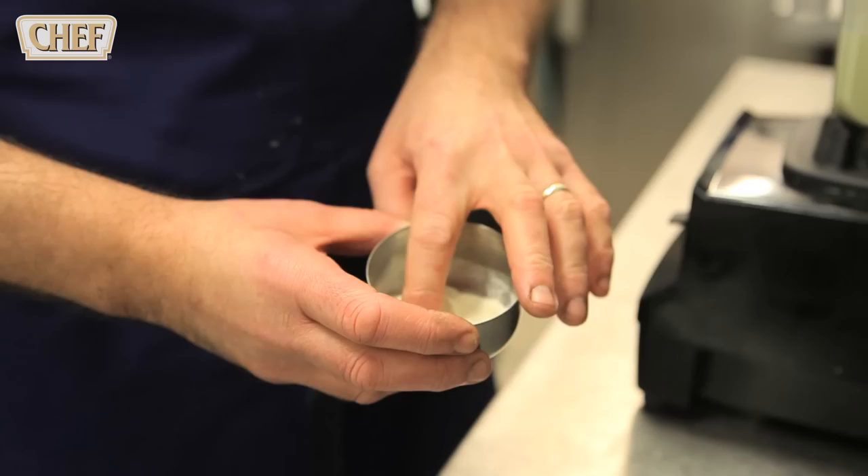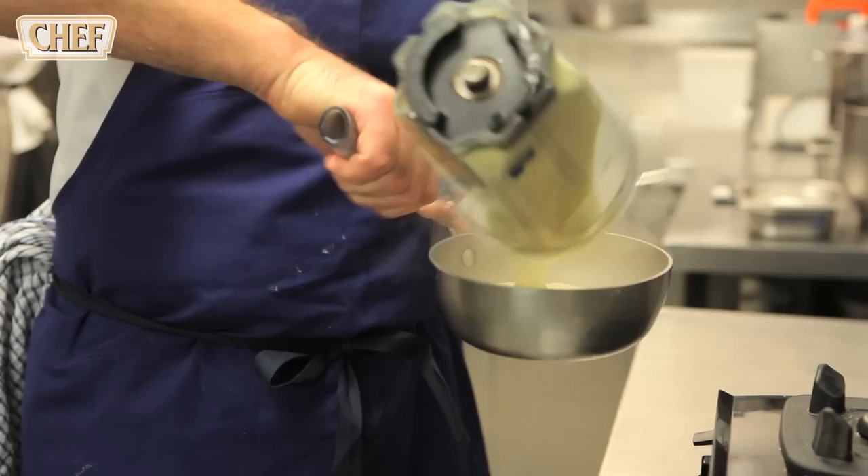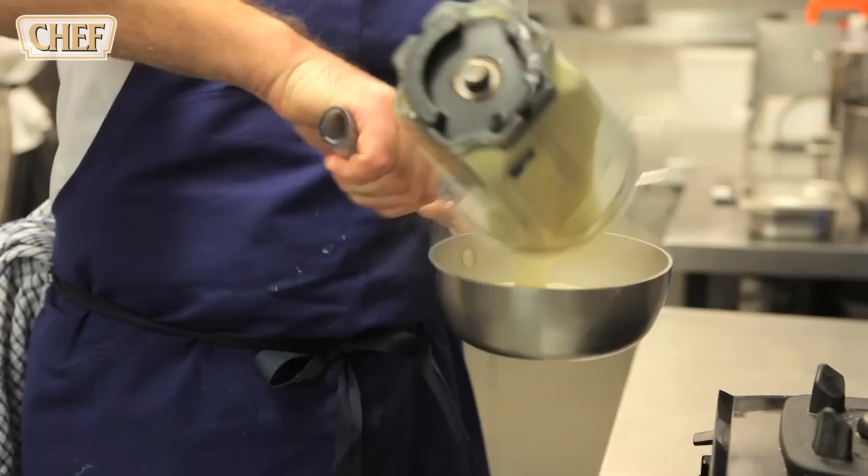In here I've got cream and buttermilk which we've reduced. That goes in the blender. Now I've got agar agar, lecithin and xanthan gum — so that all gets blitzed up. At that stage it'll be put in the fridge, left to set hard, and then reintroduced into the liquidiser, and what you end up with is a buttermilk gel.